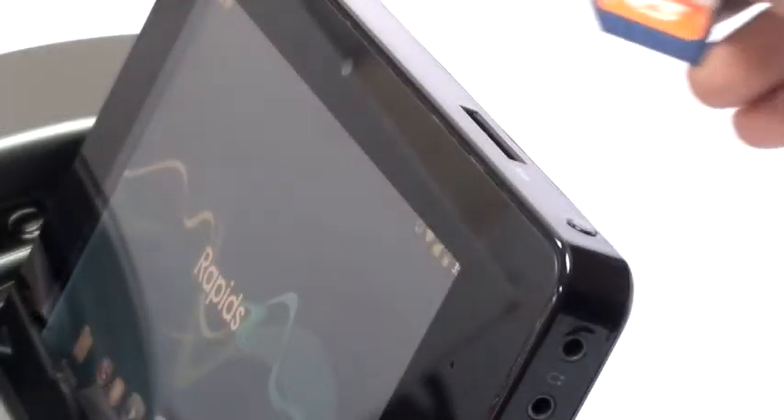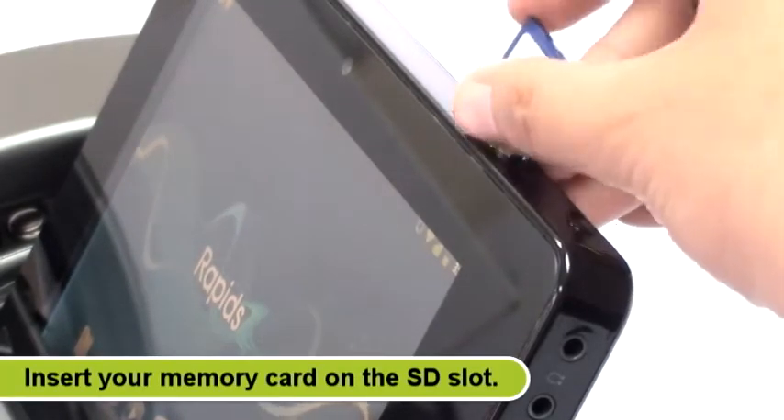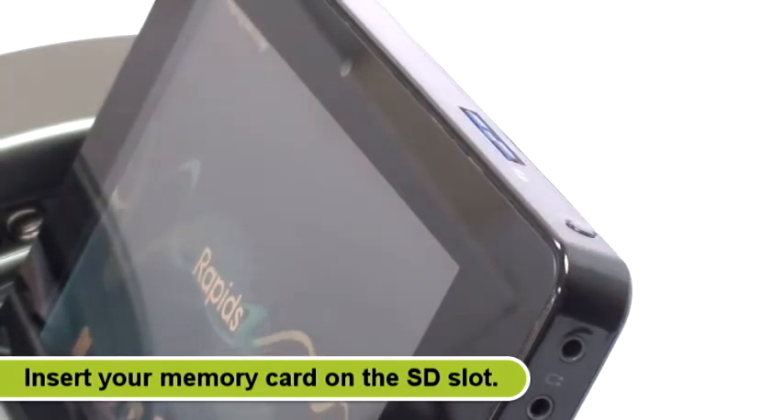To retrieve or save files on the SD card, just insert your memory card into the SD card slot located on the top of the tablet.